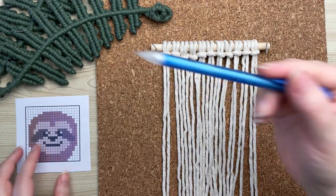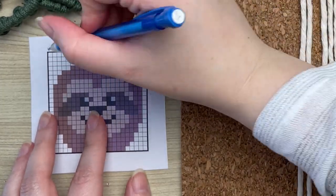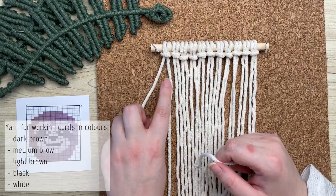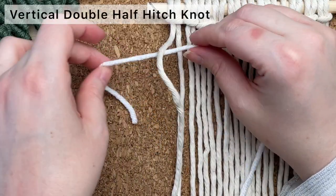To read our pattern, we're going to start at the very top left and work our way all the way across to the right-hand side. Each square on the grid represents a vertical double half hitch knot. Working with a really long length of yarn, we're going to place it behind our first cord.